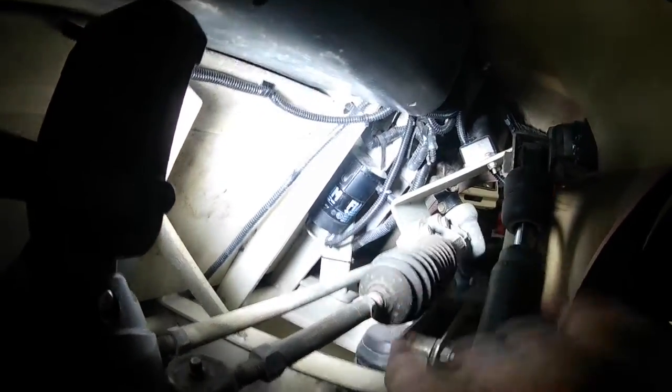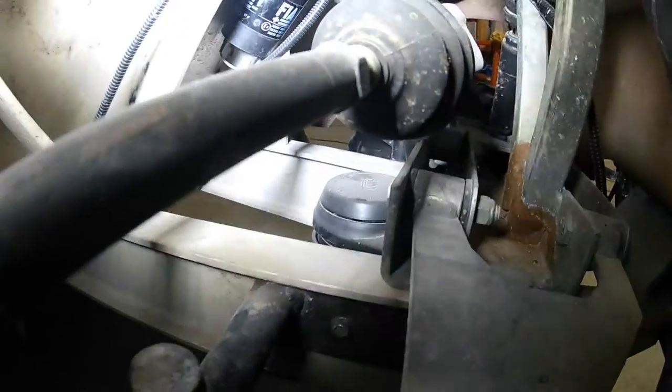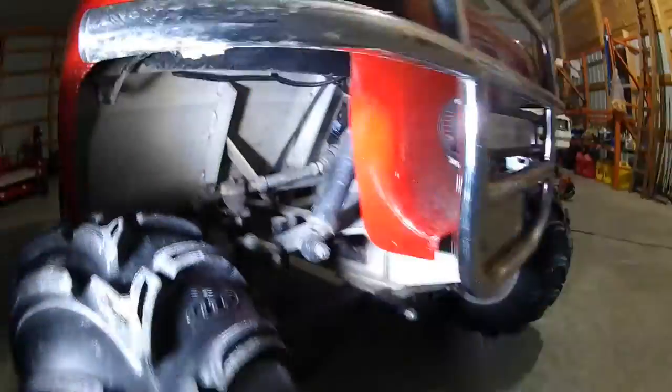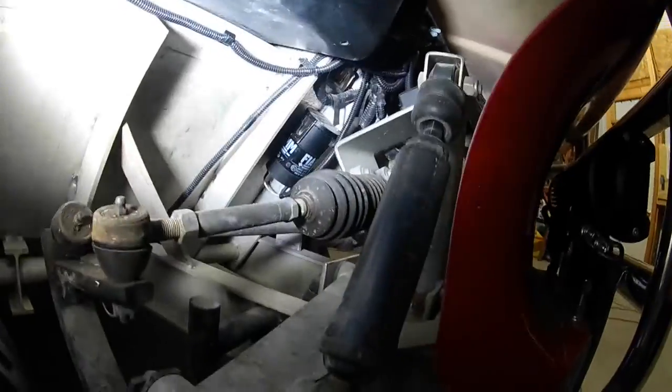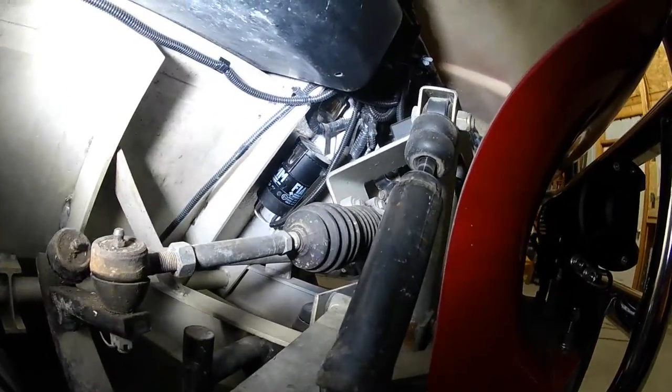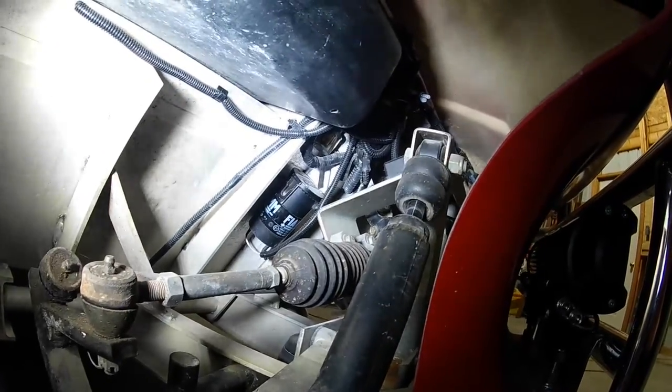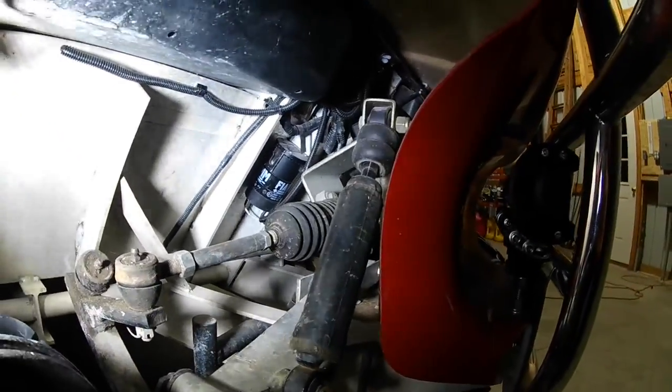I wanted to show you guys the horn. Right up in here is a compressor — I mounted it to a relay and right to the frame. It's got a rubber hose that comes down and the horn is nestled down in the frame rail, pointing out right there. You get a pretty good sound blast from this thing coming out the front. I think I got three or four of them because they were pretty inexpensive, and I figured I'd have some fun down the road.